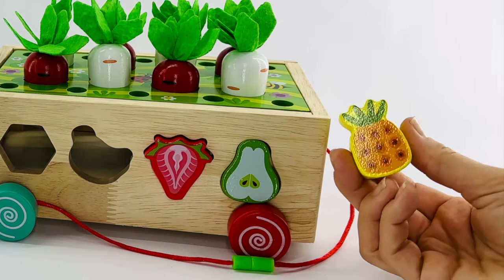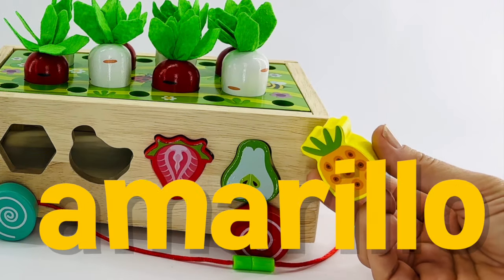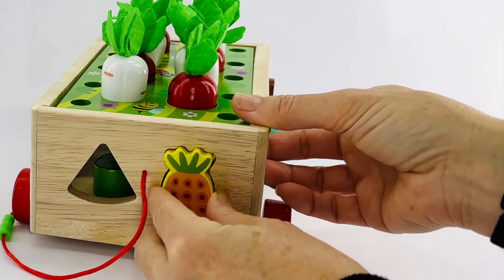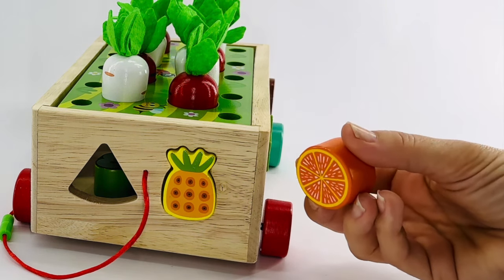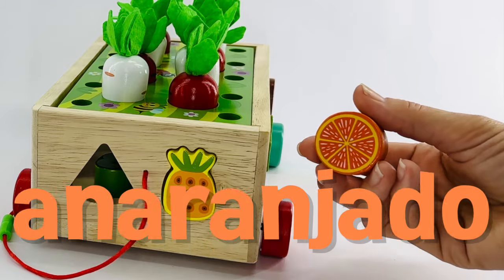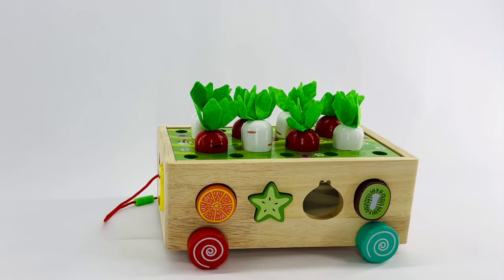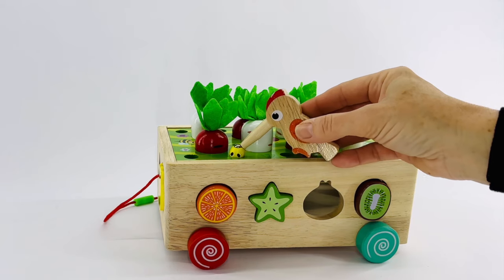And now for our pineapple. This pineapple is yellow. Do you remember what yellow is in Spanish? It's amarillo. Let's see. Right there. That's where our pineapple fits. Let's do one more. This is an orange. Do you remember how to say the color orange in Spanish? It's that long one. Anaranjado. And this shape is round. It goes right here. Great job. Now if you want to buy this game and play along with me, just click on the link in the description below and we'll have fun together. Bye!